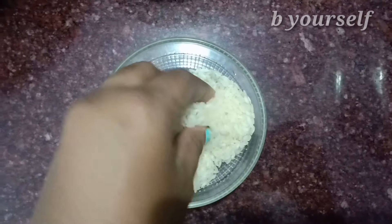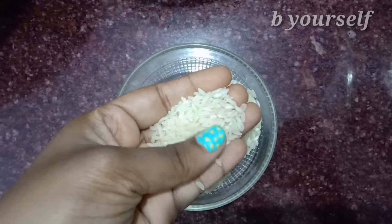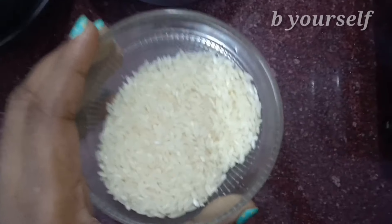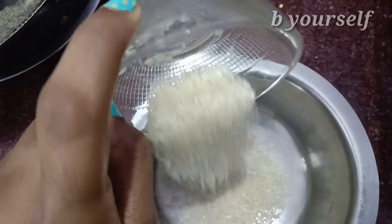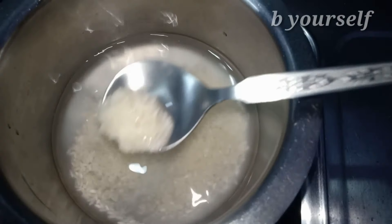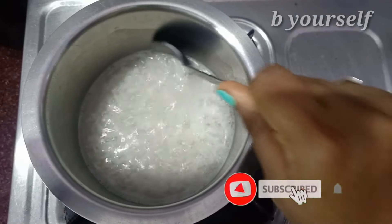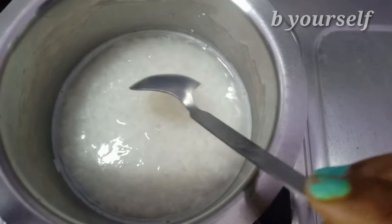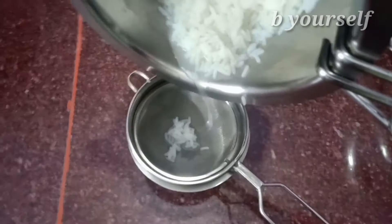Our first ingredient is rice. In this remedy, I'm using only two ingredients which are very easily available in our house. Rice has so many benefits for your hair — it makes your hair very shiny, makes your hair follicles stronger, and helps your hair grow stronger and regrow. We are going to boil this rice and use the starch, because starch has the most benefit. It contains minerals, vitamins, and many amino acids which make your hair stronger. If you have brittle hair, rice water makes it stronger with consistent use.